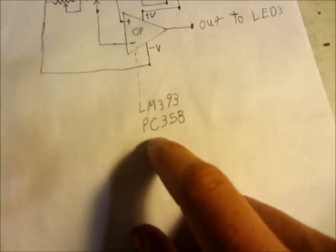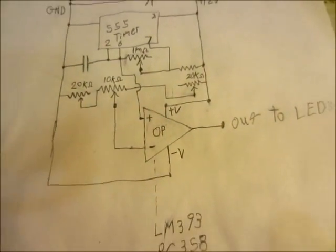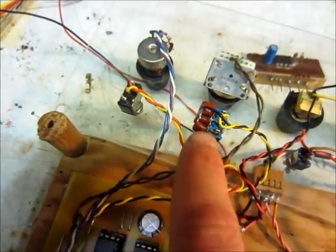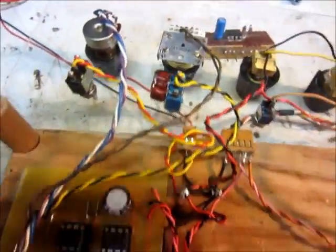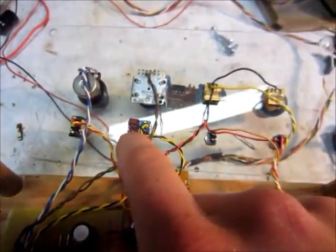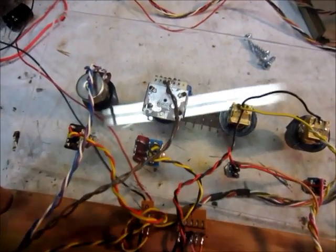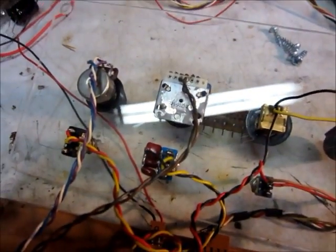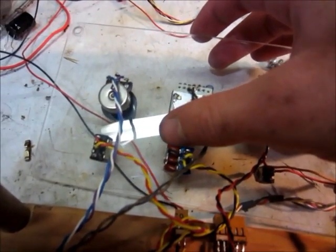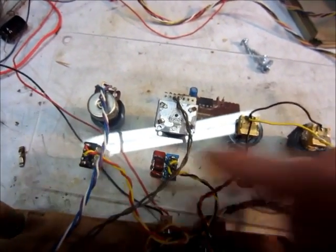And then here's the op amp — I used a PC358, which is actually a dual op amp, but it works just fine. Pretty simple circuit. This capacitor right here — these little film capacitors, I've got three on there. I forget the exact values, but that little switch is a center-off switch. The smallest value one is always connected, even in the off position. I think it's about 0.01 microfarad, and then the big one is about 1 microfarad, and then the other one is somewhere halfway in between. Works pretty good.